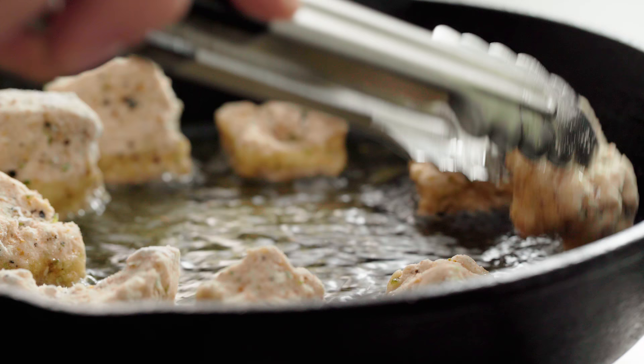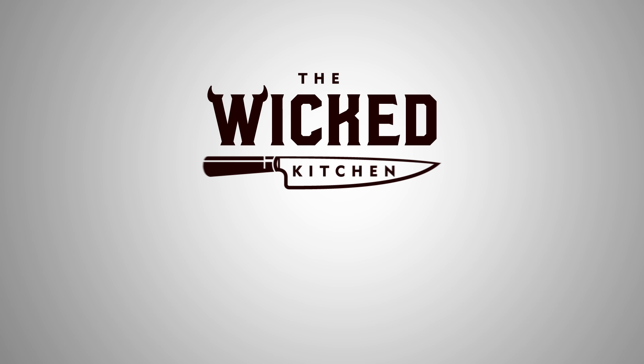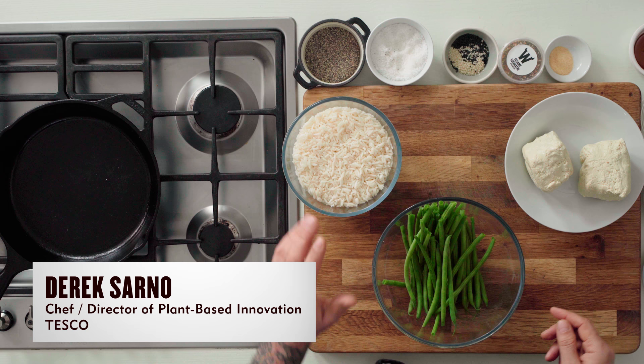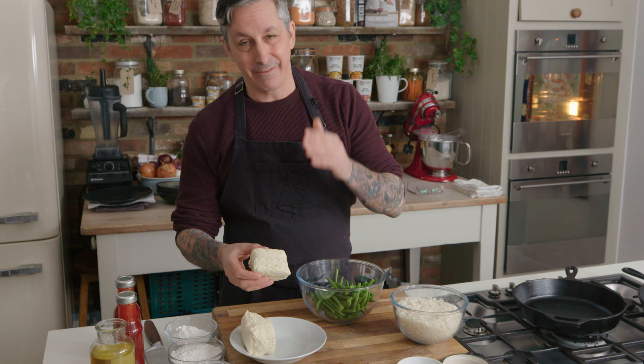I'm going to share with you some techniques to really up your tofu game. Today I'm going to show you some really cool techniques of how to cook tofu. We're going to start with some pre-cooked white rice and some extra firm tofu. That's what works best for this dish — the firmest tofu you can get.